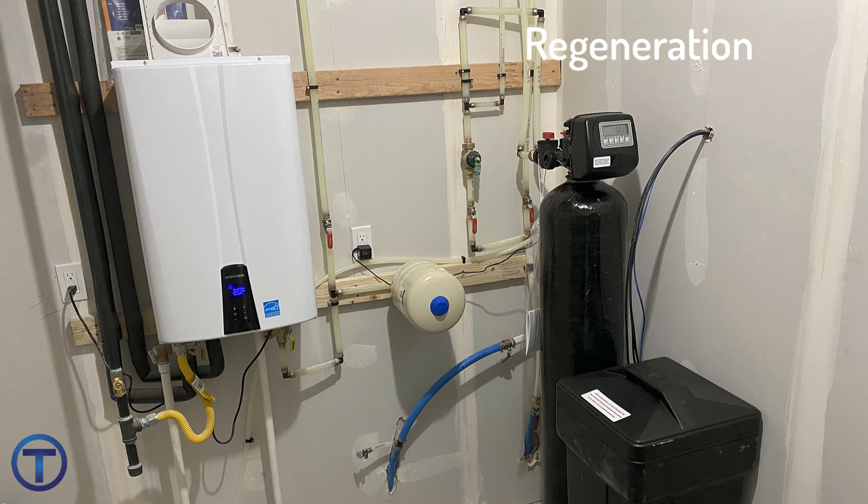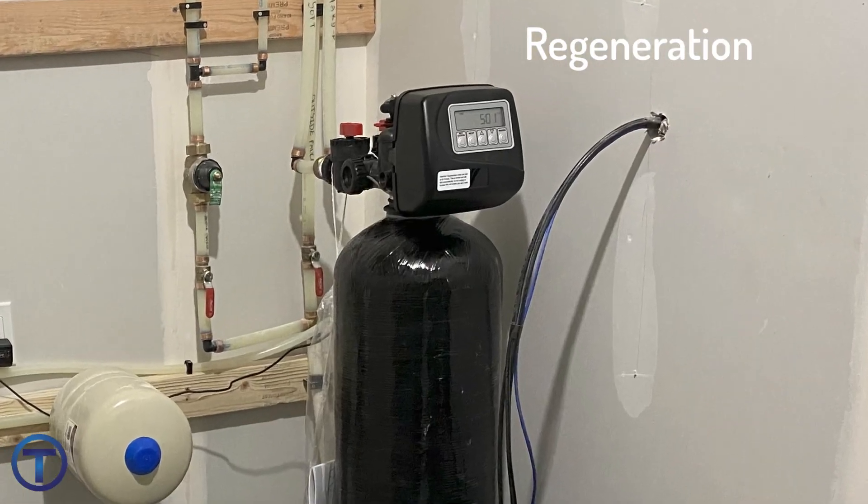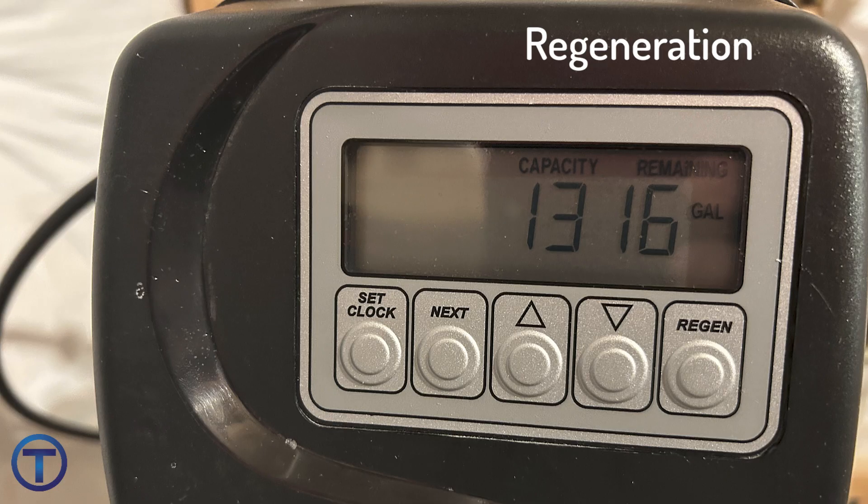The automatic regeneration happens as you've used water, so this isn't going to happen every day. Usually it's about once a week or once every other week — generally it doesn't happen that often. But if you have a lot of people at your house or visitors and you use more water, the softener tracks the amount of water you're using and will regenerate as needed.